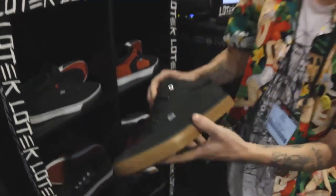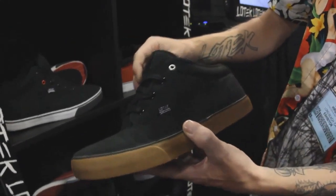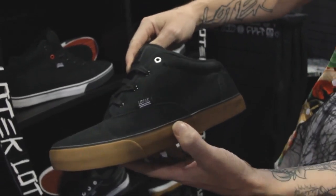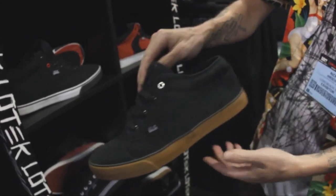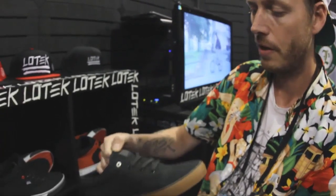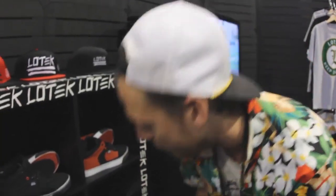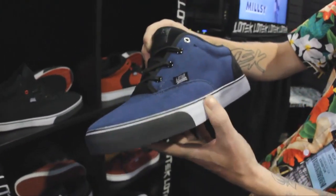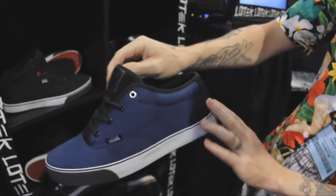Last but not least, this is the prototype for the Garrett Reeves signature shoe, the Reeves. We're going for a bit of a mid-top kind of feel, making it as simple as we possibly could. It's all gum bottom, all canvas upper. And then last but not least, we have a blue edition of it with a little bit of waxed weighted accents.